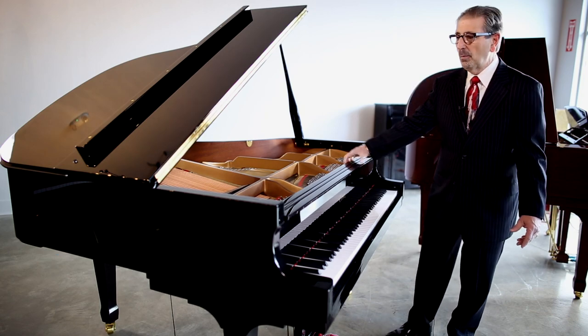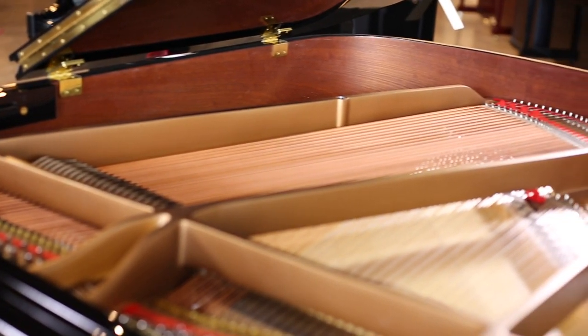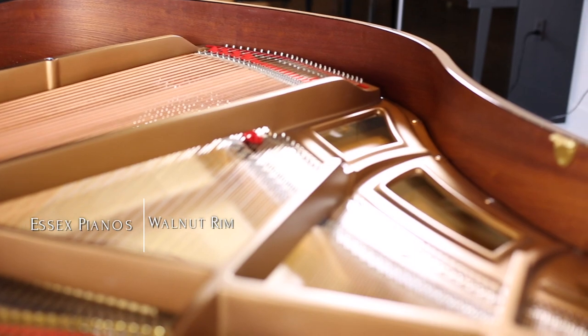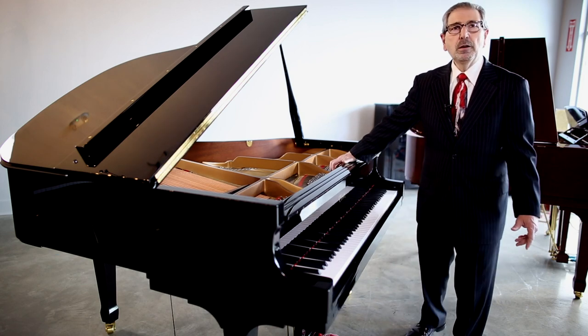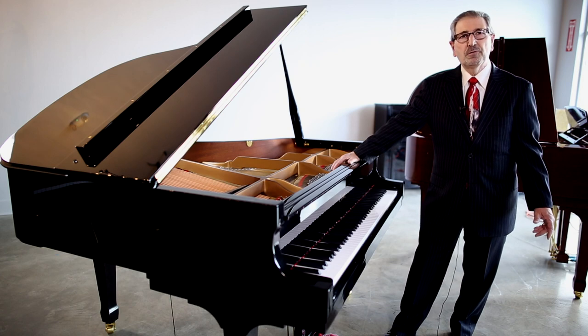In a fine piano, one of the things we talk about is the rim. The rim supports the piano and also supports the soundboard. The rim in this piano is all walnut — the entire inner rim is all walnut. It's unbelievably well done and well made, set in a way that will give the maximum amount of strength and tension to help the piano soundboard vibrate.